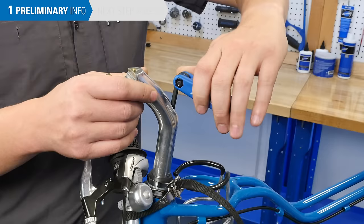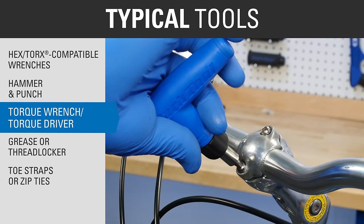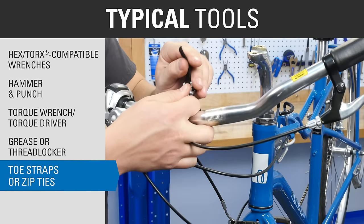Typical tools for this procedure include appropriate hex or torx compatible wrenches, a hammer and a punch to unseat seized stems from the steer tube, a torque wrench or torque driver with appropriate bits, grease or thread locker for the bolts, and toe straps, zip ties, or something similar to secure the bars while the stem is removed.